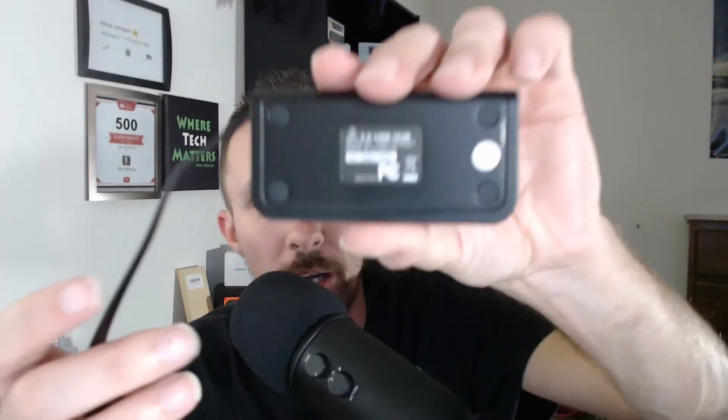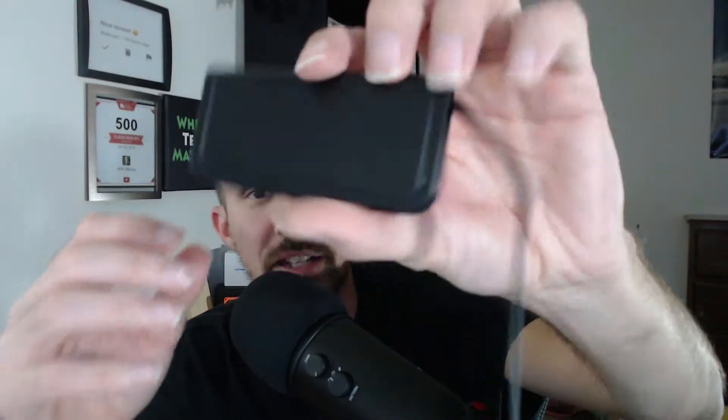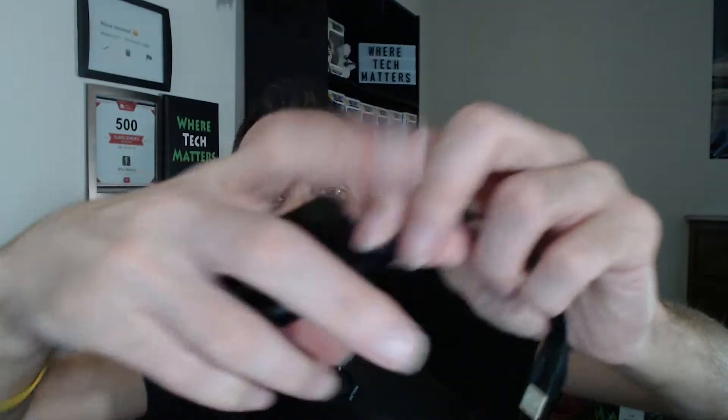Let's jump into all the cool specs and positives about this thing. This is the onn 4-port mini USB hub with 2.0 technology — we wish it had 3.0, but hey, it's less than 15 bucks so you can't complain. It still has efficient, fast file transfer, and on top of that it's portable and slick-looking with a black casing and a thin wire that won't get in the way.